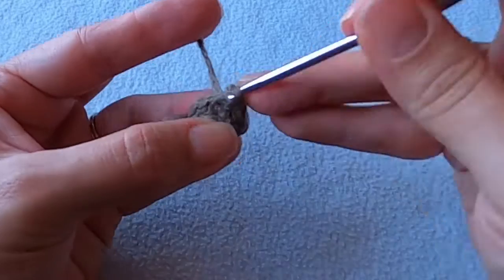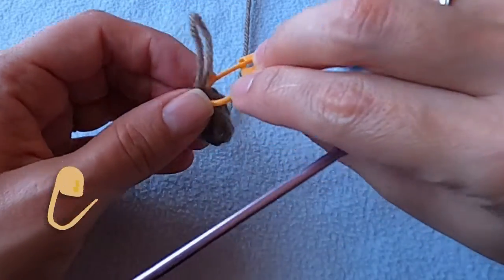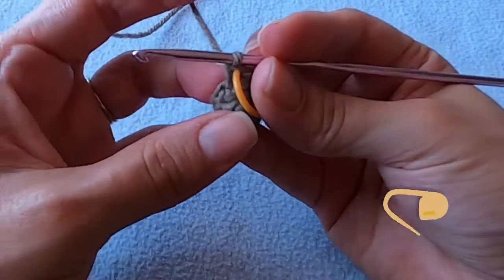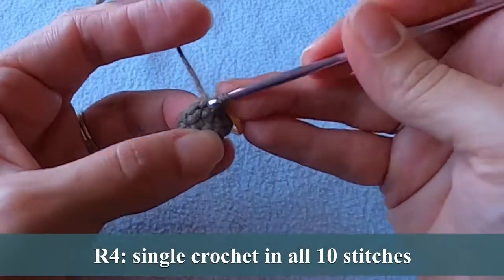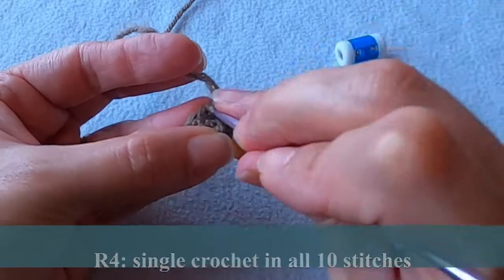You should have a total of ten stitches in this round and I'm going to put a stitch marker in the last one, because for this round we only need to put one single crochet in each stitch. If I don't have this stitch marker I know I'll lose count and I'll end up with the wrong number of stitches, which can really mess you up.